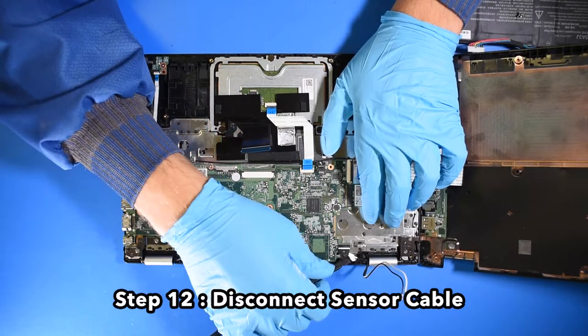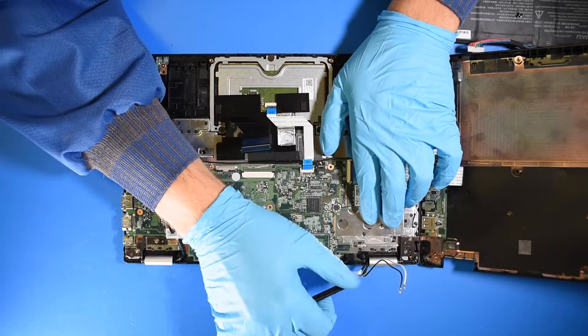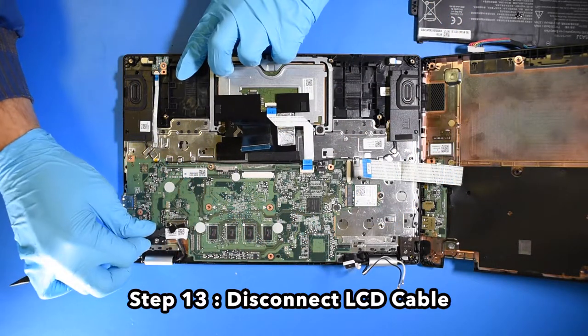Step 12. Disconnect the sensor cable. Step 13. Disconnect the LCD cable.